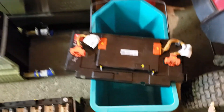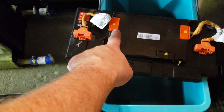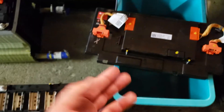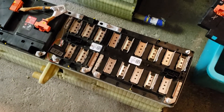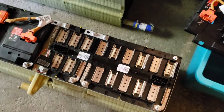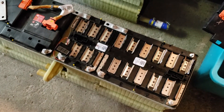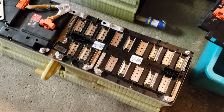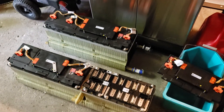There's the BMS module that I don't need. There's a balance connector which I may end up reusing just as a monitor. I don't think I'm going to put a BMS, per se, on this system — I'm just going to monitor the cells and see how it goes. If something goes funny on one of the cells based on what I'm monitoring, then I might look into it. But I'm going to wire this entire pack up as a 48-volt setup and just keep an eye on it.